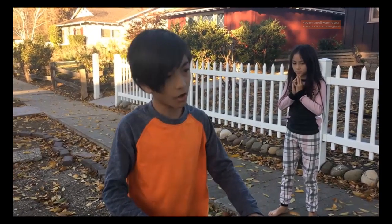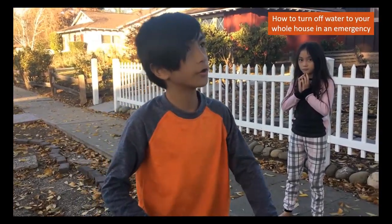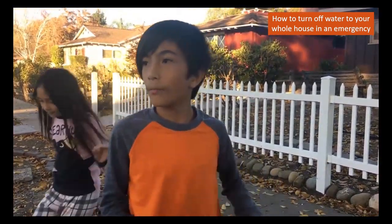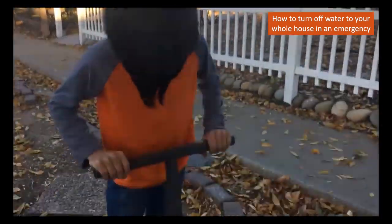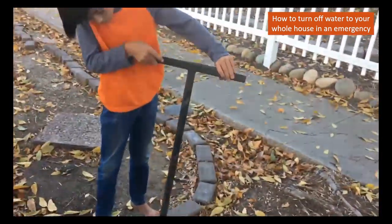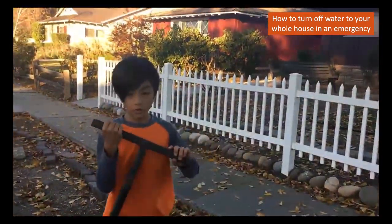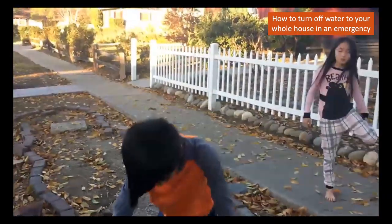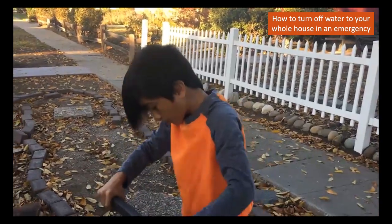Whenever you need to turn off all of your water to your house in an emergency, if you have a thing called a meter key, you use it to turn off — you put it in here and then you twist it, and that will turn off the water to your whole entire house.